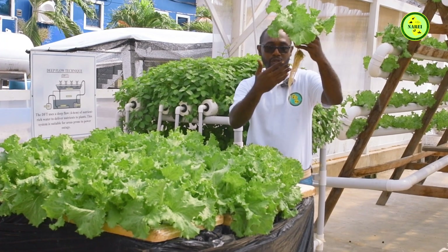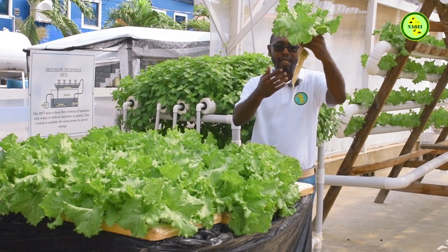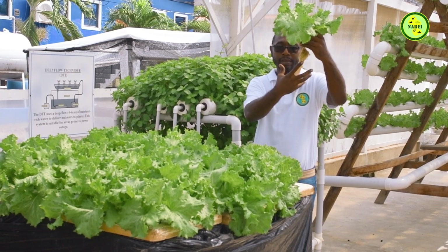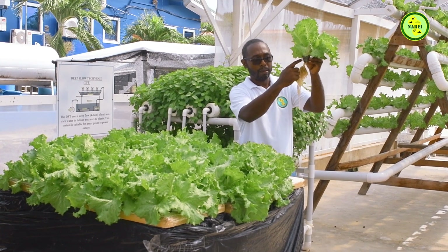This is the size of the root. The plant is actually submerged into the water and the root takes up all the nutrients within it. It's held in place only by a net cup.